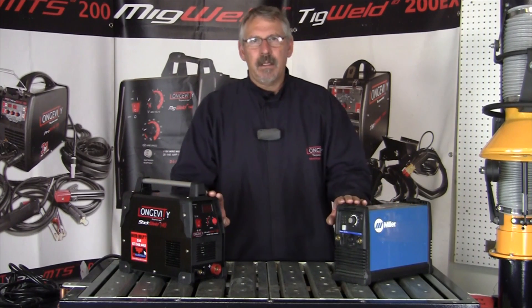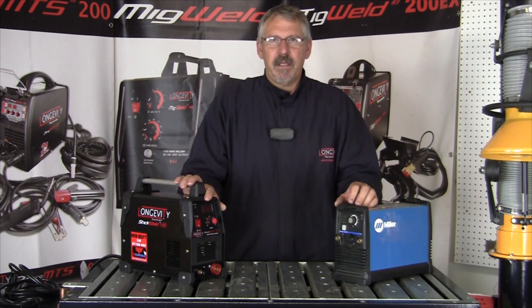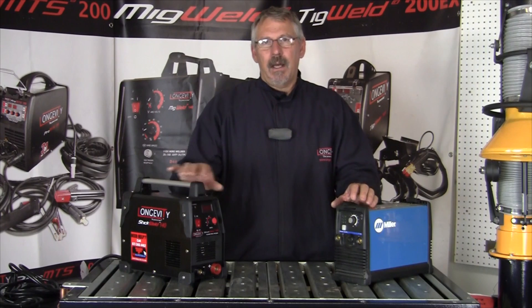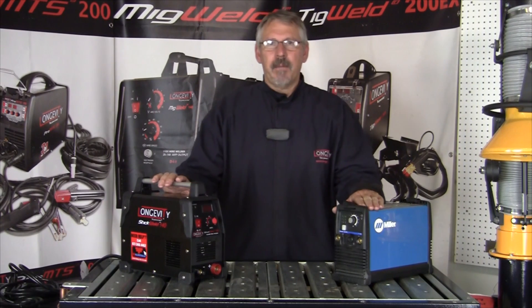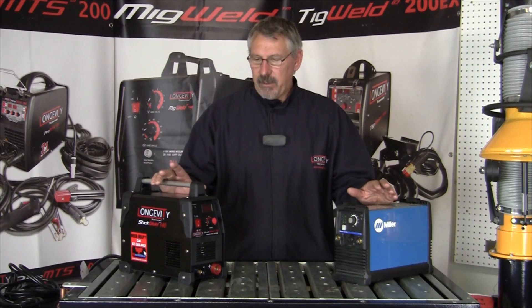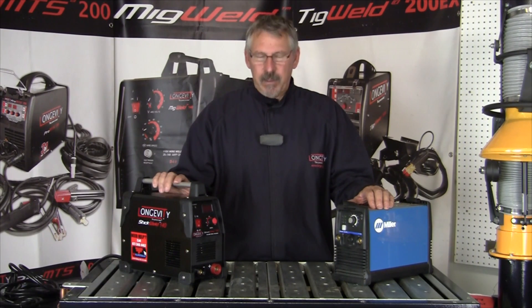Through testing, the Longevity can run 1/8-inch 7018 rods at the higher amperages. I'm not sure what Miller's full capabilities are — this is just a quick comparison of what the machines are capable of and what they can do. Thanks for watching Longevity's Learning Lab. I hope you learned something today.